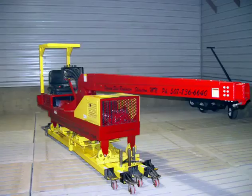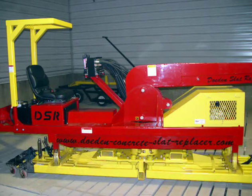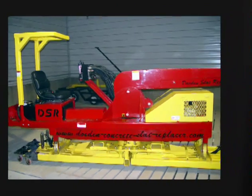Every day we receive inquiries from producers around the country in need of slat replacement services. Given the number and the age of hog facilities in use, this demand will only increase. We will direct leads to contractors who purchased the Doden Slat Replacement System. This is the only system of its kind in existence. Position your business today for this growing opportunity.